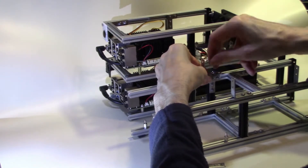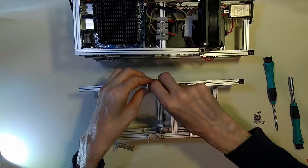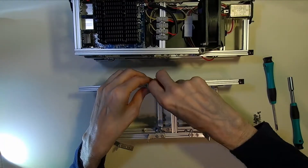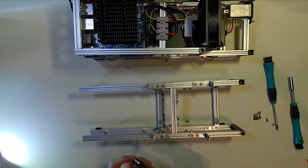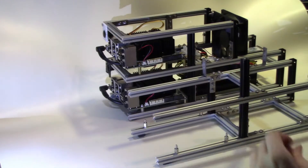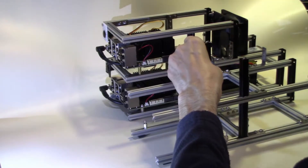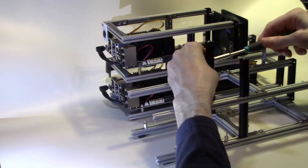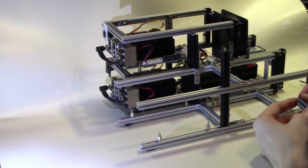Having put four sets of L brackets in, we can now put in the vertical uprights. The cooling fan will actually be bolted to the back of these vertical uprights and will sit just above the power supply.